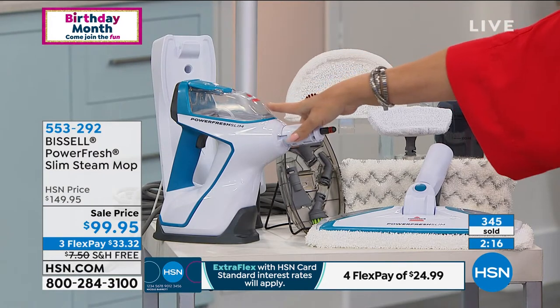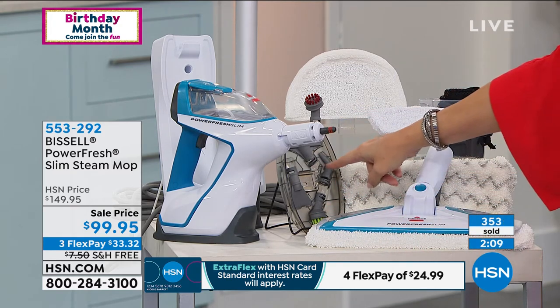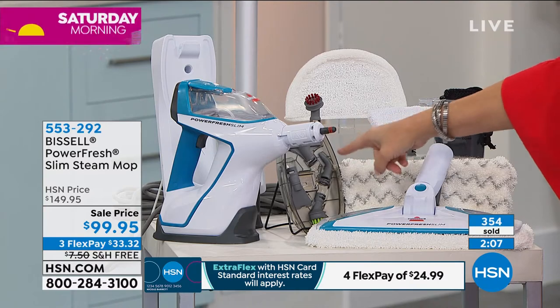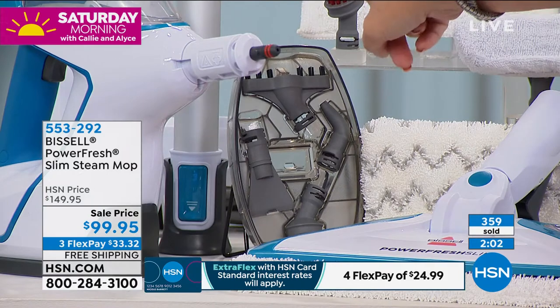It turns into your handheld, and you're getting two of your giant-size microfiber pads. You're getting every single little nozzle we have ever offered from Bissell — every single one. It's all of them.